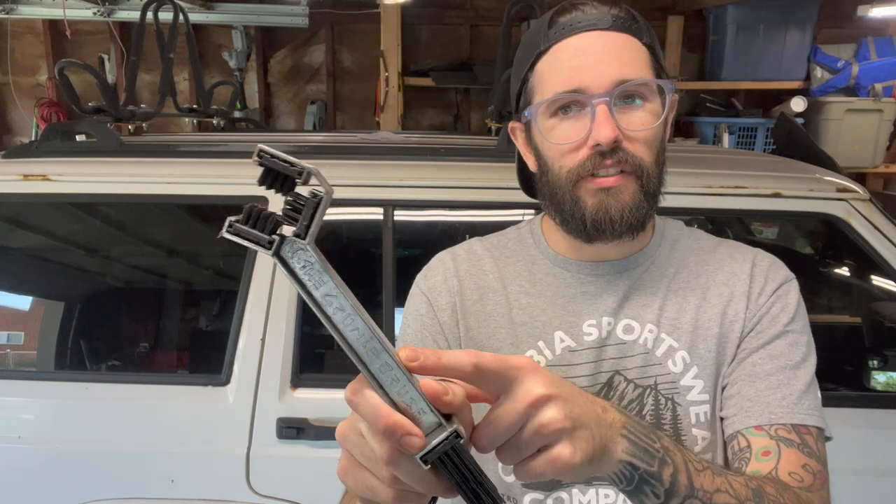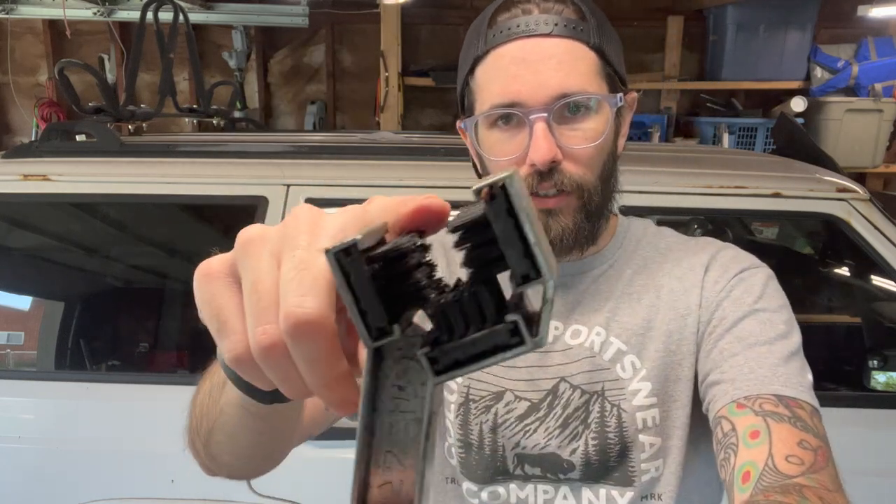This thing is super easy to clean your chain with. It makes the process a whole heck of a lot easier, and I absolutely will not clean the chain without this thing. Up here you have three sides of brushes, so you basically just slip the chain in and run this back and forth with your preferred chain cleaner. It makes quick work of it.